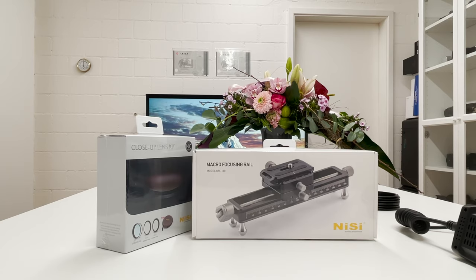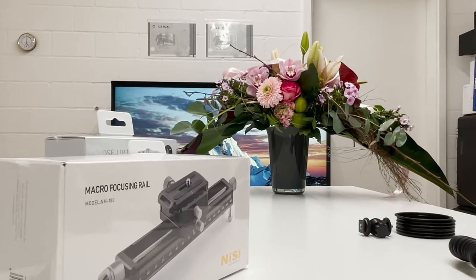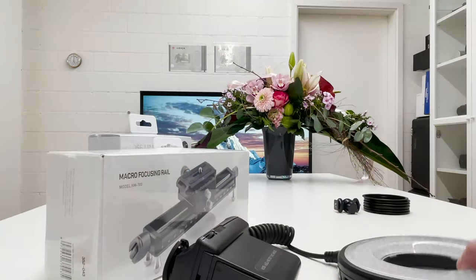People might have noticed the studio looks slightly different than usual — in the background we have some nice flowers my wife got for me today from a flower shop. Flower shops are still open, not in lockdown in Switzerland. Since we have deep winter and lots of snow outside, there are no insects, which are my typical subjects for close-up or macro photography, so we are going to unfold some creativity with these flowers.